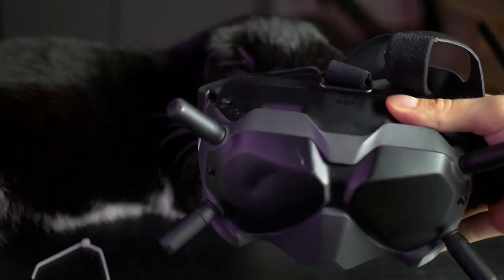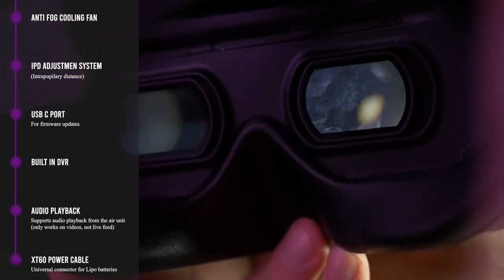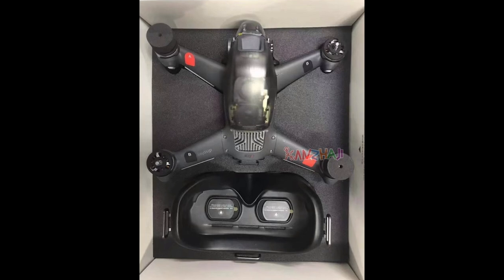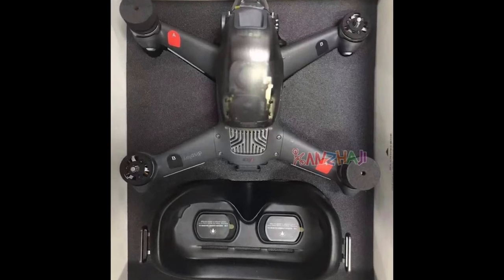DJI has already added their V2 FPV goggles to their site — you can find them officially on the English site, and also on the Chinese language page. We don't yet know if the new DJI FPV drone will work with the old DJI goggles, but we really hope so because they're quite expensive. There's also a package you can buy that includes both the drone and the goggles. From the top view you can see the transparent canopy and what looks like a circular fan in the middle, probably for cooling.